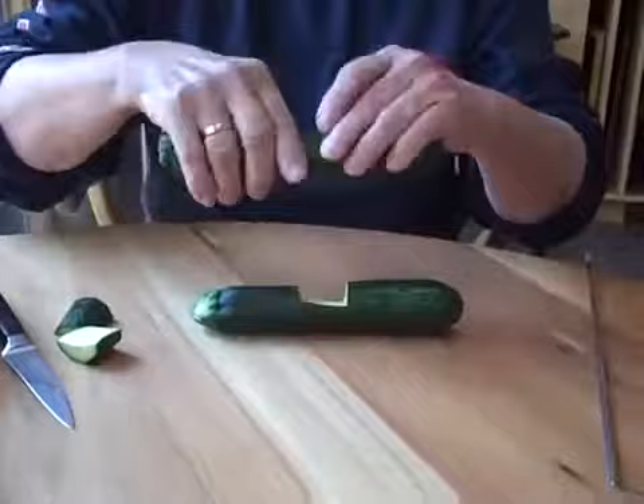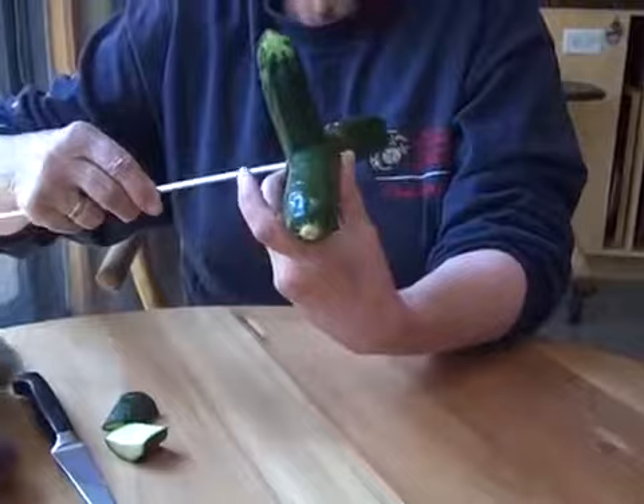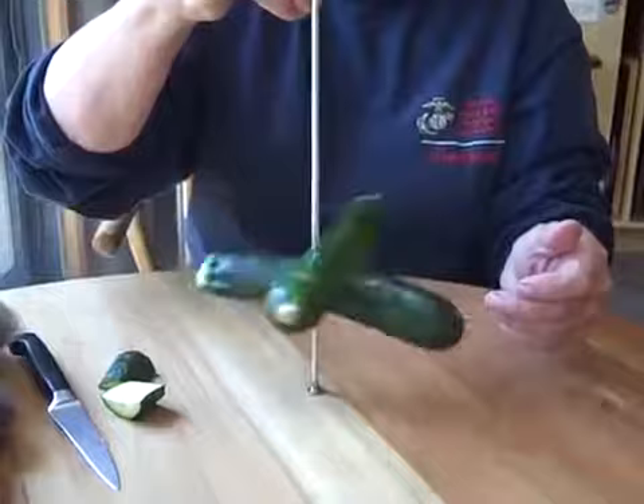You discard that little notch, then put your zucchinis together like this. You stick a knitting needle through them, and that's your spindle shaft. And there you are. After you've finished spinning your yarn, you can make ratatouille.